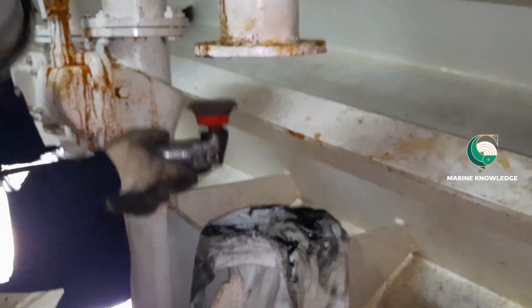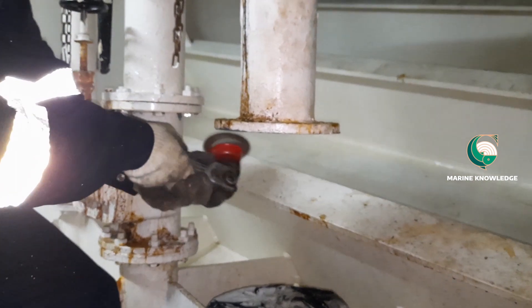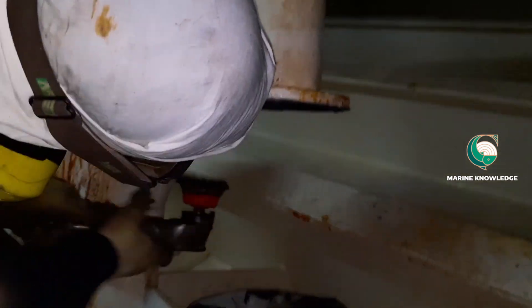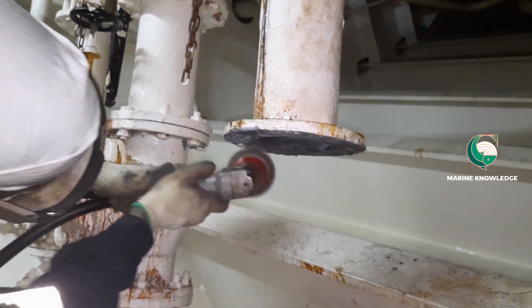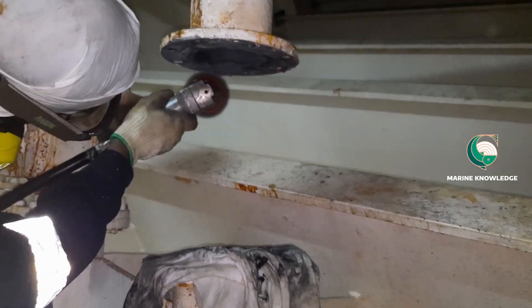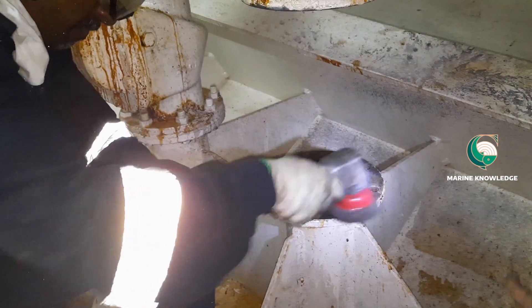In the meantime, we are preparing the flange surface so that it will be good enough to accommodate the valve. Any impurities on the flange can lead to leakage, and that is the reason we are preparing the flange surface. Both sides of the flanges should be buffed properly — no impurities, no foreign particles should be present on the top surface of the flange. You can see we are getting it cleaned properly.